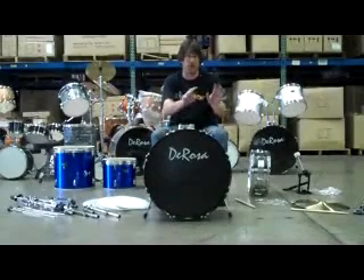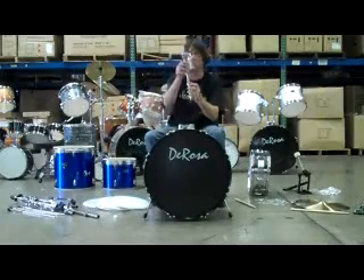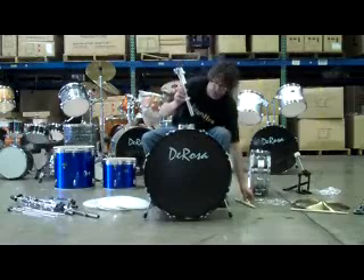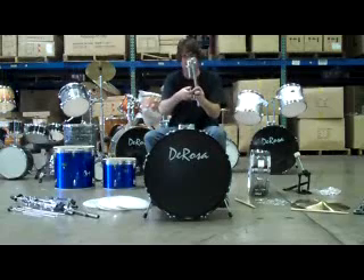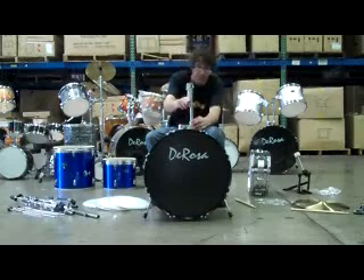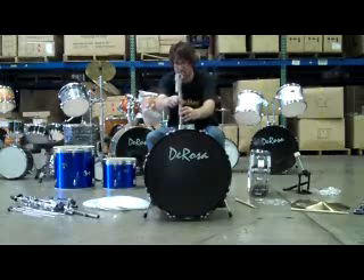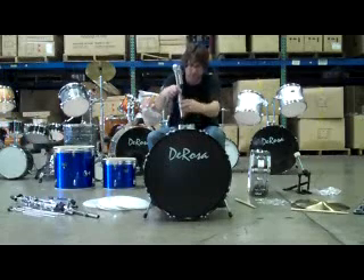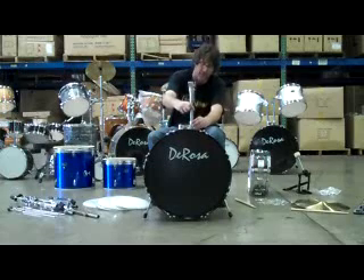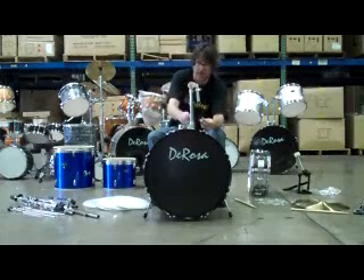Before I set up the two tom-toms — the 12 and the 13 — I'm going to locate the tom-tom arms. This is the tom-tom arm, and on it there are two collars. One collar is for the tom-tom; the other collar fits into the tom-tom assembly. You'll need your drum key to loosen them up slightly. One thing I like to do is put these bolts on the outside so it makes it easier when I do the adjustment. There's a little notch here and a little notch on the assembly — the male-female part — and that'll slide right in there. I'm tightening it in the back with the wing nut, and now I can move this around.